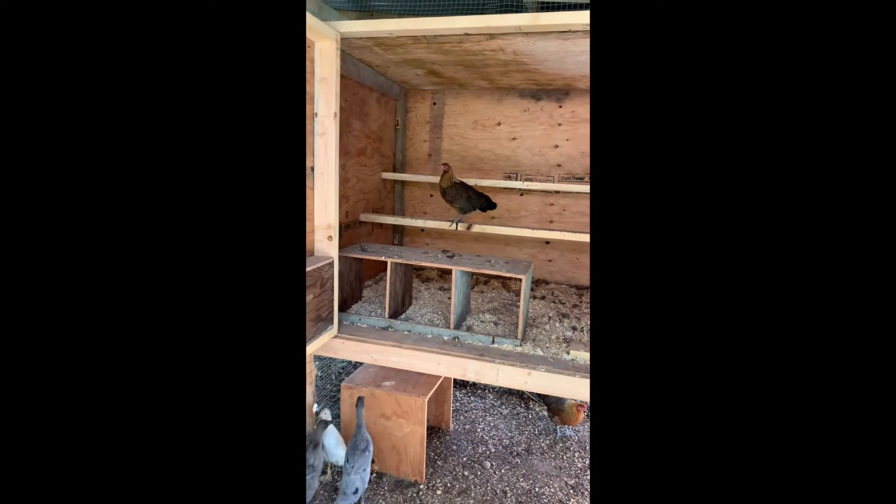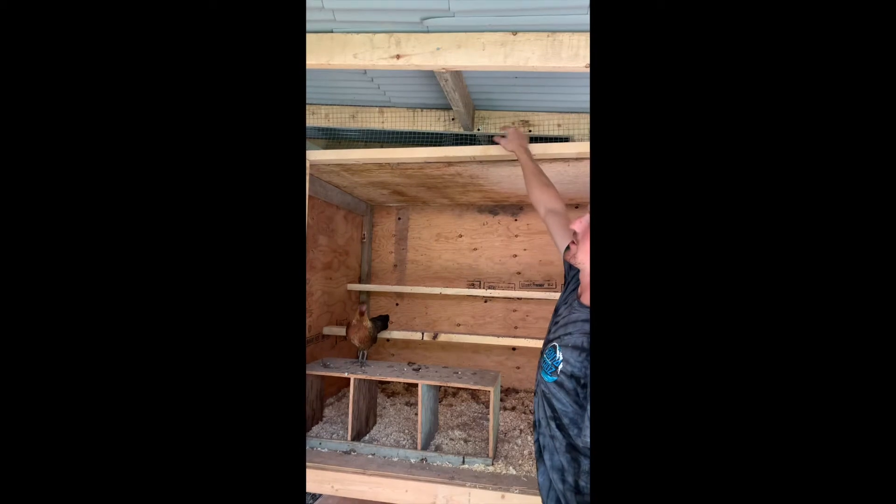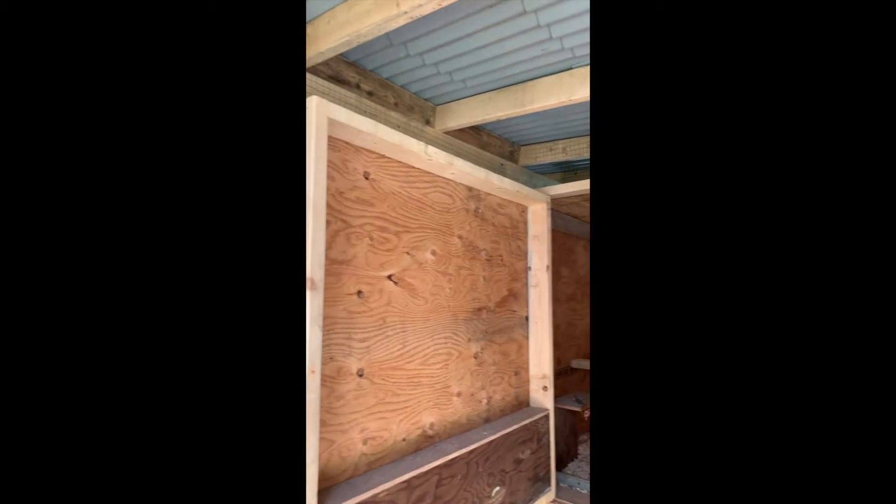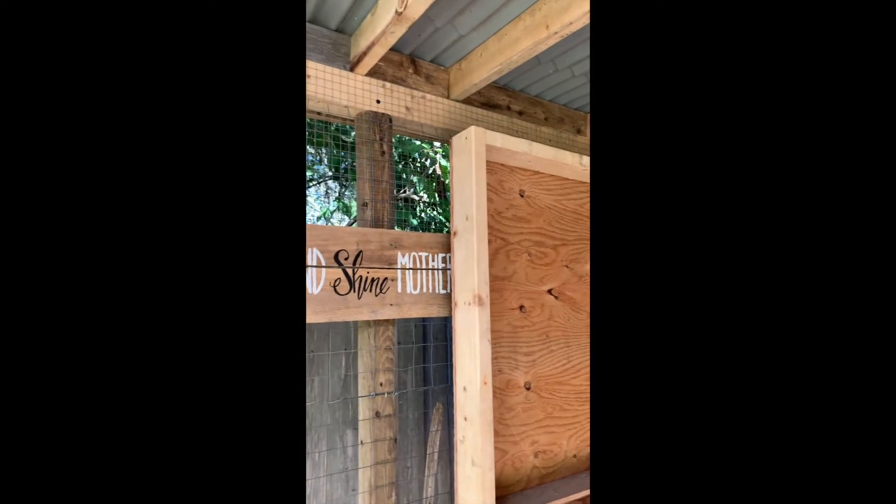Everything is nice and secure — we've put fencer wire or hardware cloth all around the little gaps at the top, and just two-by-fours to make sure there are no gaps where any predators can get in.